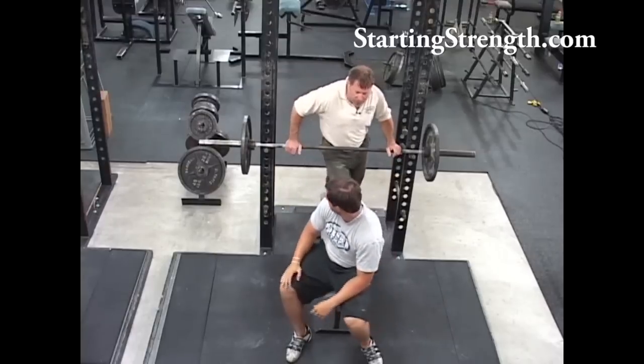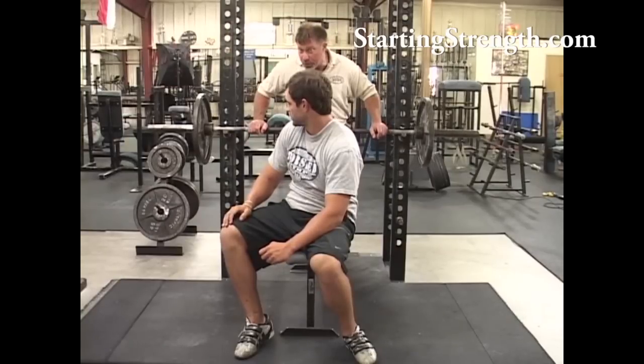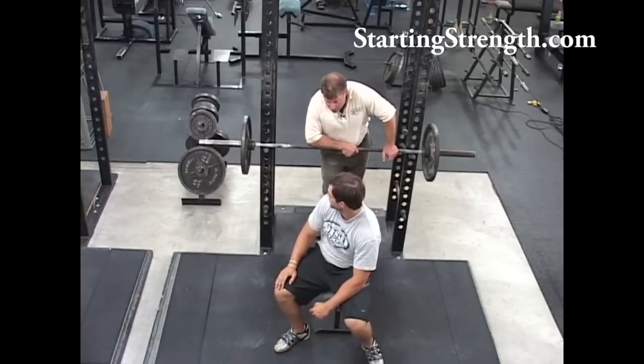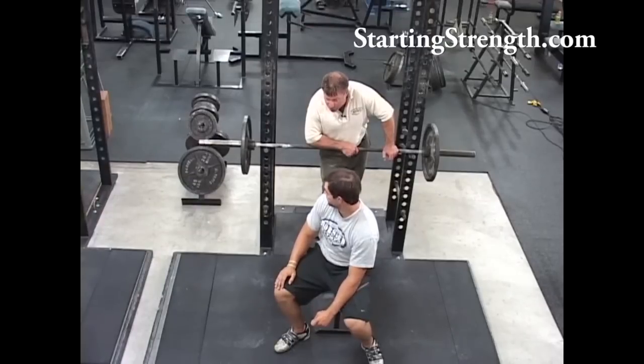Don't bounce the bar off your chest. I want you to think about a piece of glass laying on your chest that you have to touch but can't break. People get in the habit of bouncing the bar off their rib cage, using it like a giant spring to help them bench press. We're trying to develop muscular strength, and using a rebound off a bony structure is not only dangerous but defeats the purpose. It's not the same as the rebound out of the bottom of the squat — that's a function of muscular anatomy. Whacking yourself in the chest is just mechanical assistance from your rib cage.